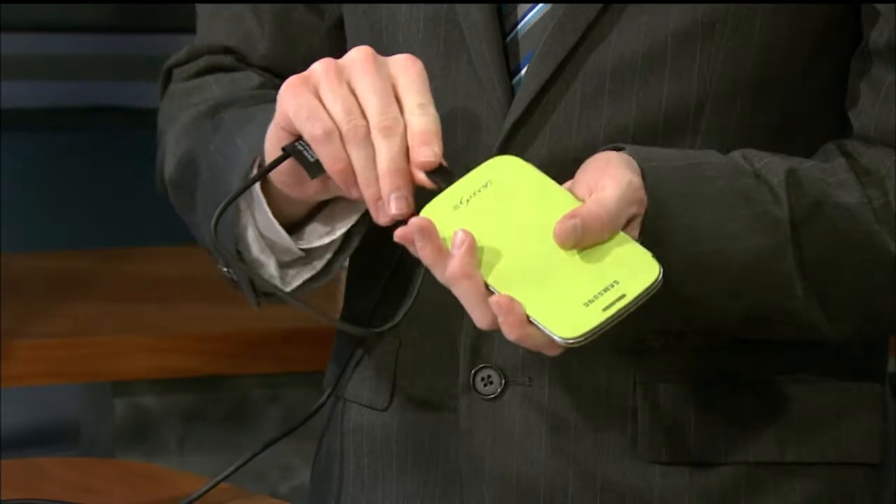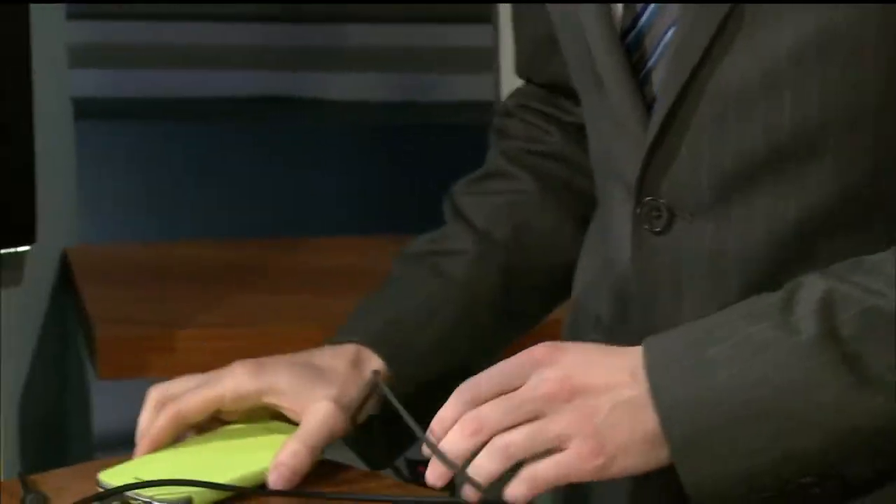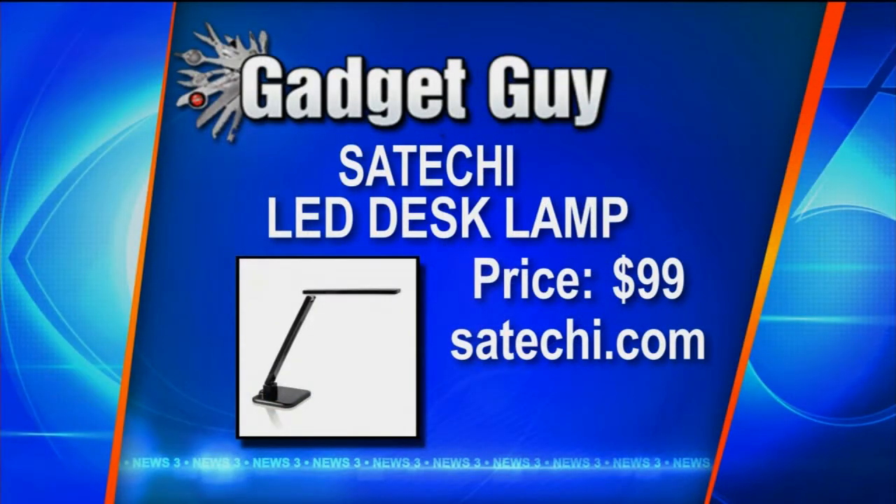It swivels from 0 to 90 degrees, then adds another 50 degrees, and also 130 degrees of swivel as well, so you can light pretty much anything you want. There's a timer that'll turn it off within an hour, and in the back there's a USB port — so if you've got your phone or another device that charges via USB, just plug it in. Since it runs on LEDs, it uses 75% less electricity, so you can toss out those old fluorescents.